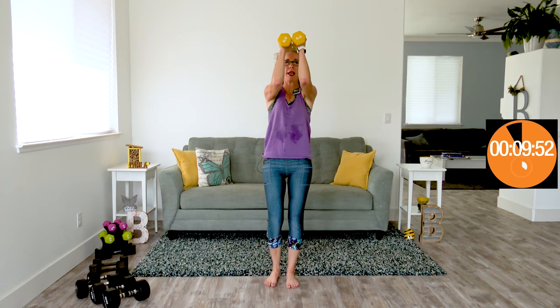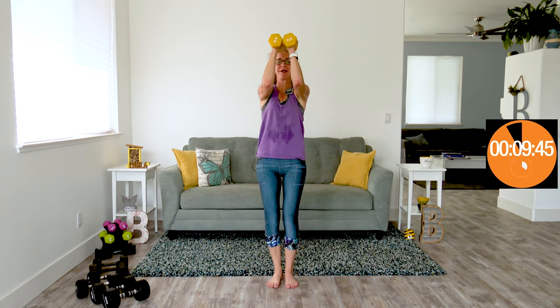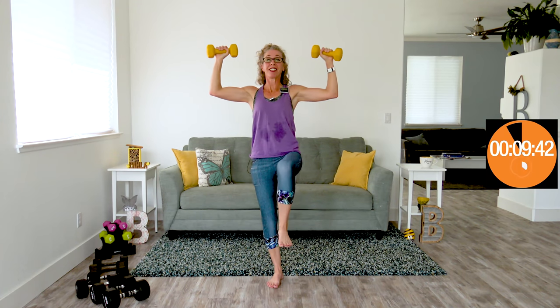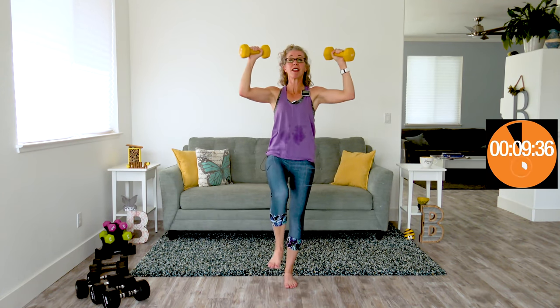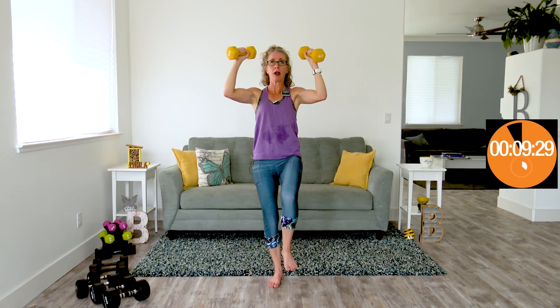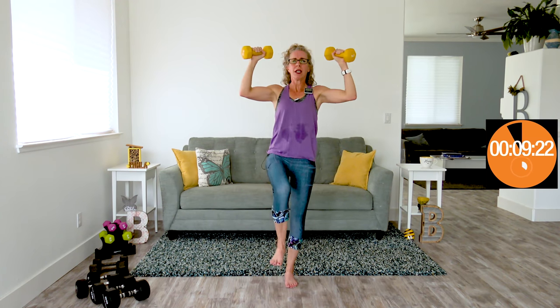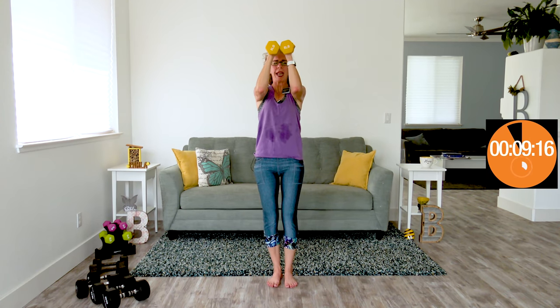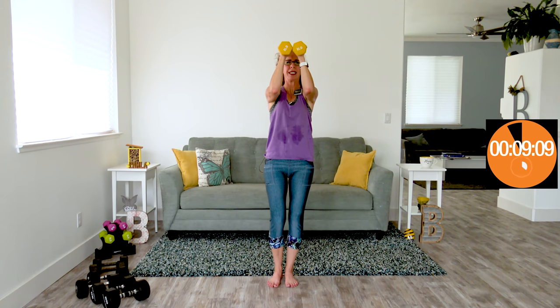Peek-a-boo high knees. Elbows in front of you. Kind of smile and pretend like this doesn't hurt. Let me explain — it should never hurt. It should be difficult. You should want to not be doing this anymore, you might feel shaky, it might feel achy. But if you feel pain, drop that weight immediately. Pain is a sign of something going wrong. Discomfort is to be expected — this isn't easy. Some fatigue from that discomfort is also totally expected. But actual pain — sharp, stabbing, squeezing, buzzing pain — drop those weights immediately. That is your muscles sending you a very clear signal that they cannot do this.